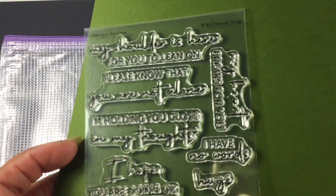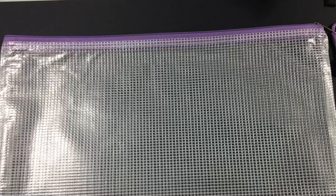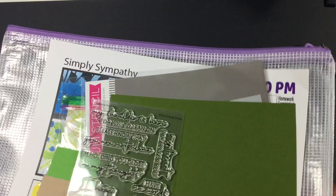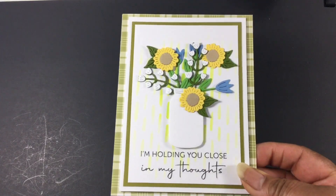Those are sentiments that I do not have so I really like those. She did mention during the class that some people would probably look at these and think sympathy for cards like this, but I thought they were kind of cute and I didn't think sympathy — I thought thinking of you cards as well. Here's one — I think those flowers are adorable.